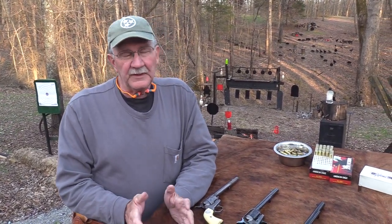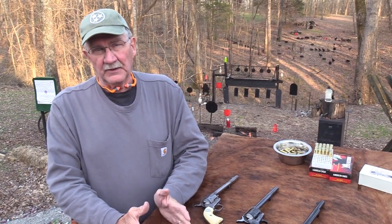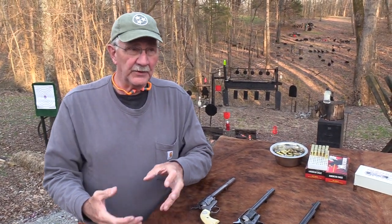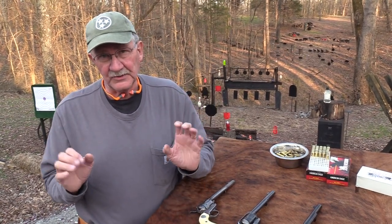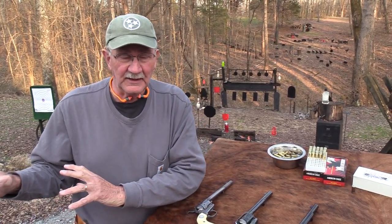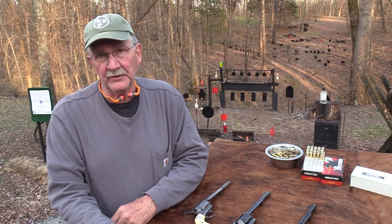Those are the three main segments of the Colt Single Action. Some people like to call the newest ones the fourth generation, but I understand Colt doesn't recognize that designation. I think of them as first, second, and third generation.